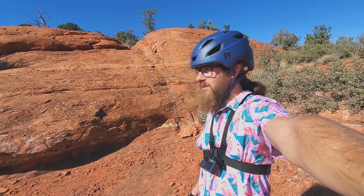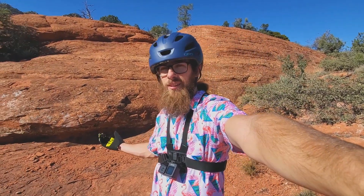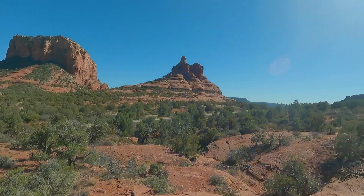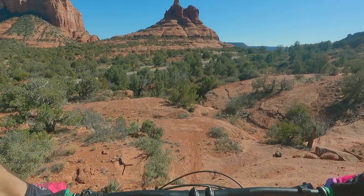Hey everybody, it's Drew here. Welcome back to the channel. Today I'm doing another episode of Slick Rock Sessions, and I hope you guys enjoy. Here's one of my favorite super steep rock rolls in Sedona.